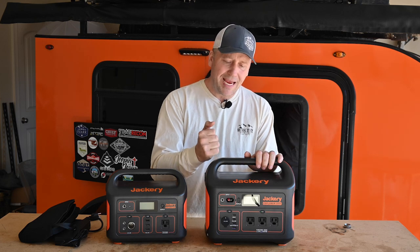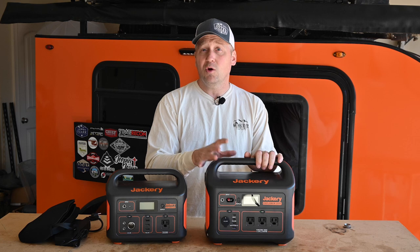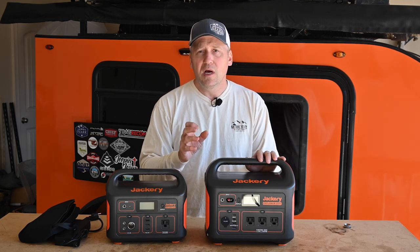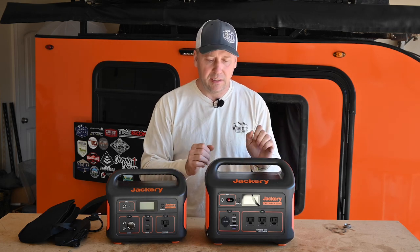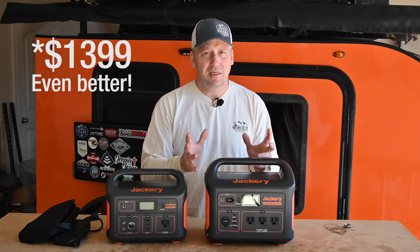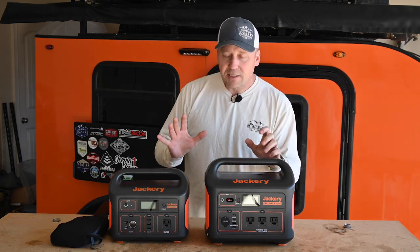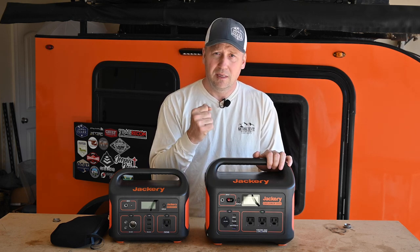The price point on this is actually not bad. It's currently $999 for just the Jackery 1000, or you can get a Jackery 1000 kit that includes two Solar Saga 100 panels — giving you maximum input — for about $1499. That's two 100-watt solar panels plus this unit for 1500 bucks. That's actually a pretty good deal. Just for fun I wanted to see what all this thing would power, so let's do that.